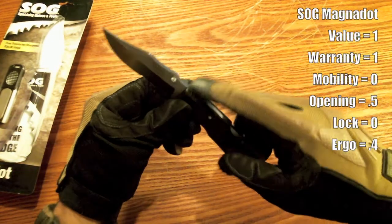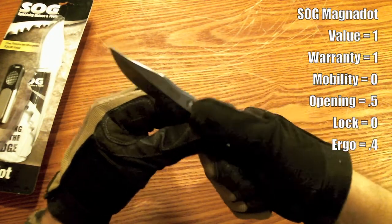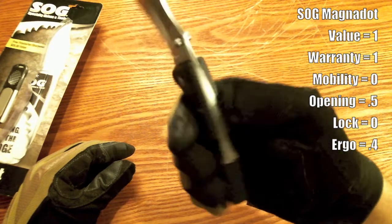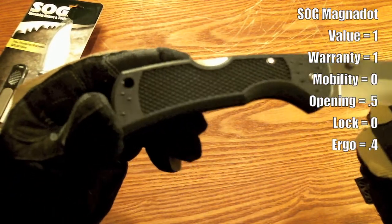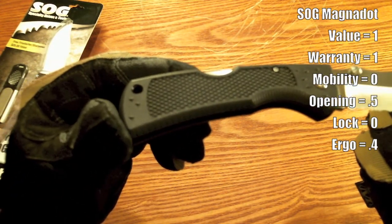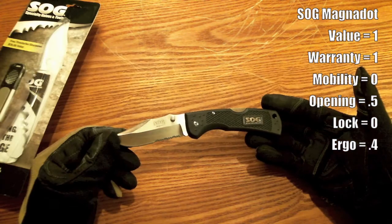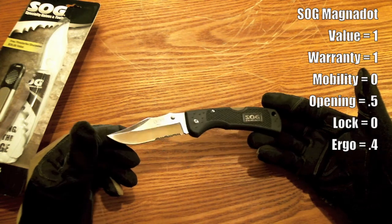It has a pretty good ergonomic grip feel — it fits good in your hand. It doesn't have any real good texturing on the top to provide a thumb grip, so your thumb will slide on that. It's got a pretty decent amount of grip on the handle overall.